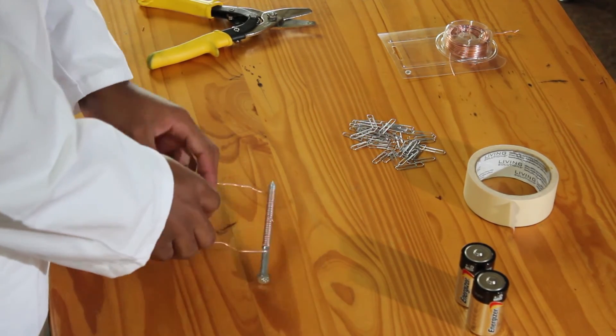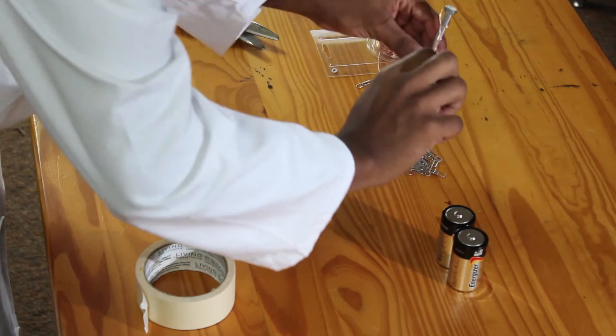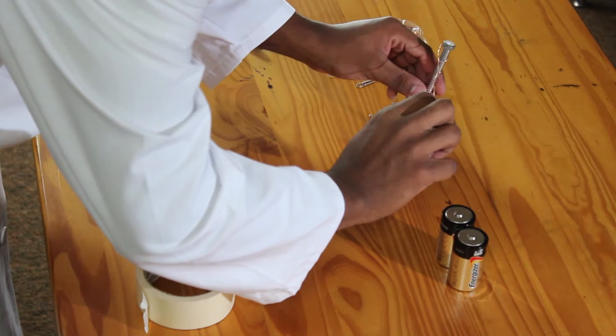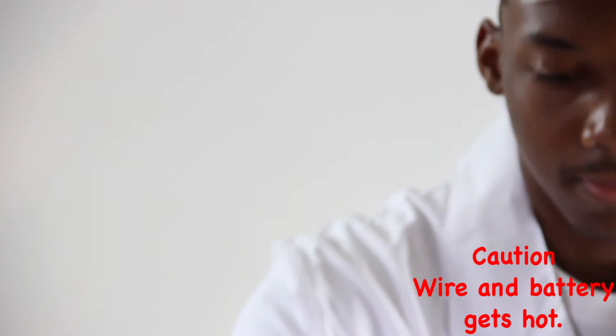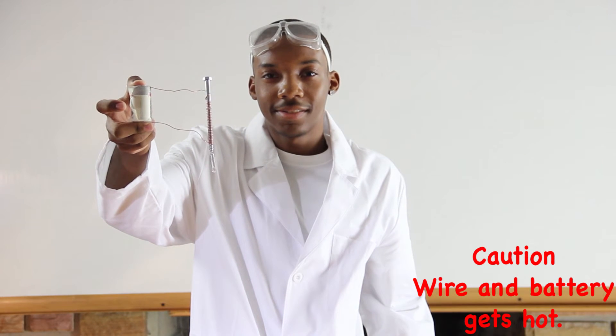Let's test our product. Check around the house for some objects that may be attracted to magnets — light paper clips, staples, or any loose objects that you can find.